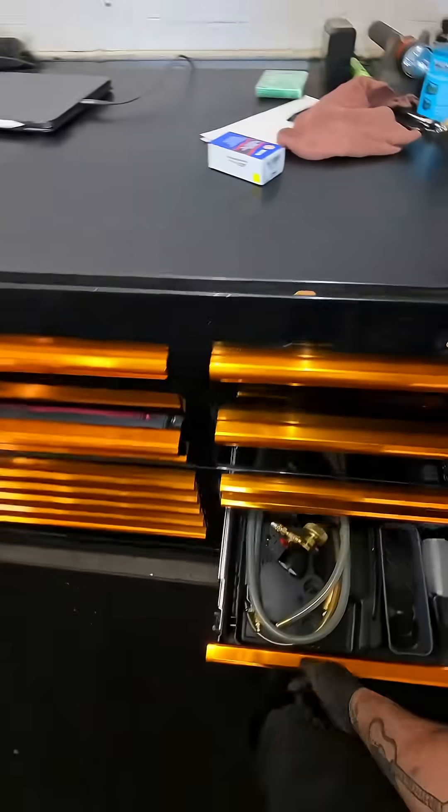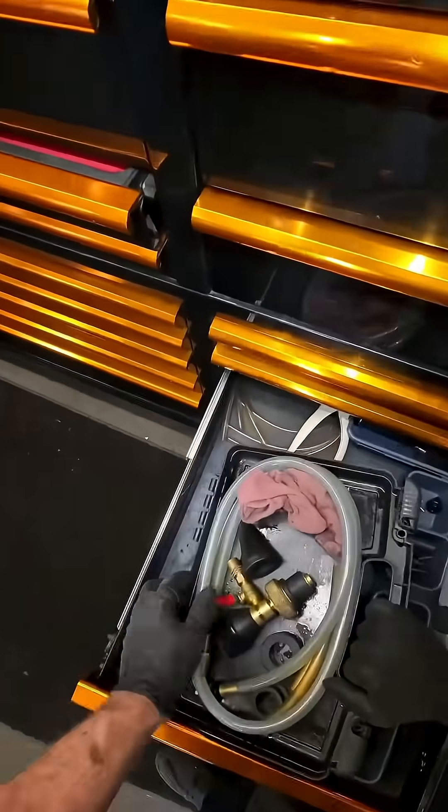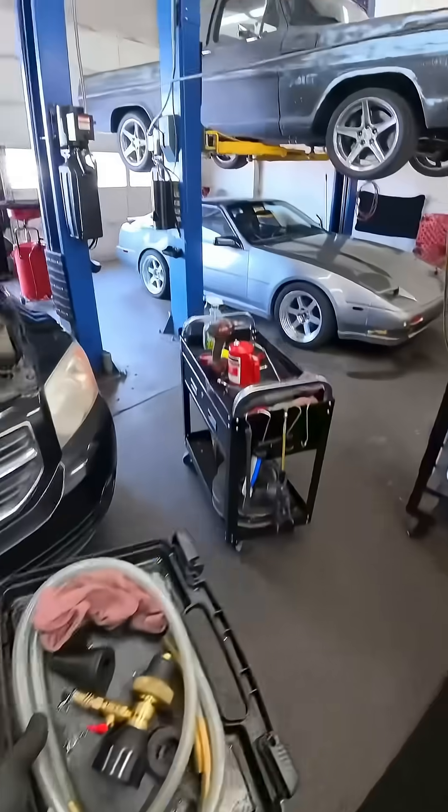Alright, so we're going to vacuum fill this cooling system. If you've seen any of my other cooling system repairs and you've seen me do this before, this is called an Air Lift.